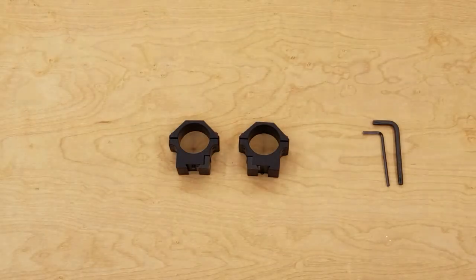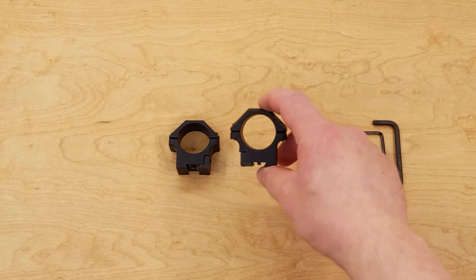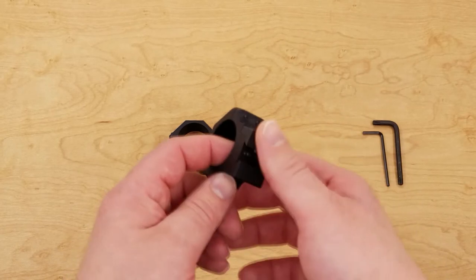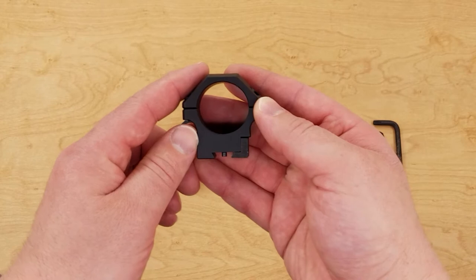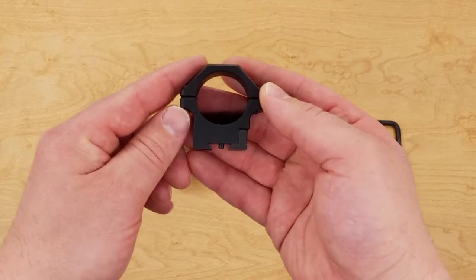Hello and welcome. Today we're taking a look at a set of UTG Pro rings. More specifically, they're 30 millimeter low by 10 millimeter dovetail rings. These are specifically designed for air rifles and CZ 450 series rifles — so the 452, 455, and 457.